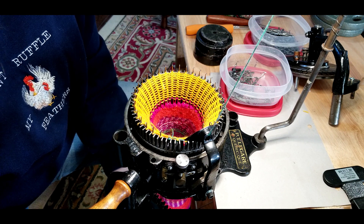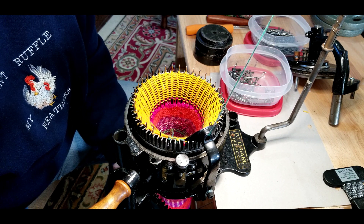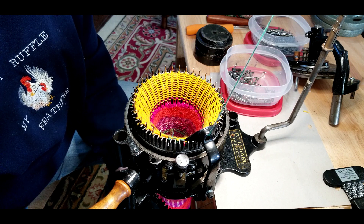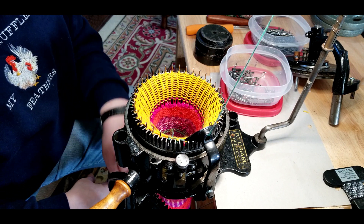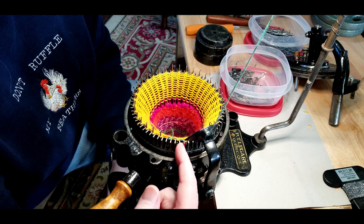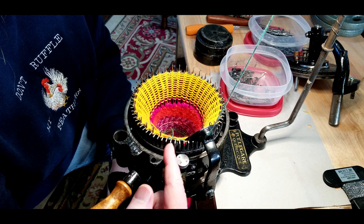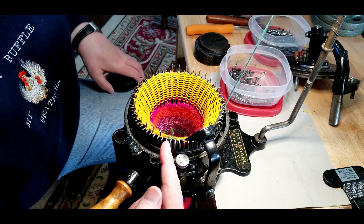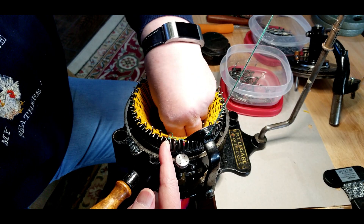I'm assuming that you are friends with your ribber and you know how to cast on every other needle. The first thing I'm going to do — this is the 3 o'clock position — I'm going to cast on my main yarn two stitches before and I'm going to add three pucks. There's one already in there.